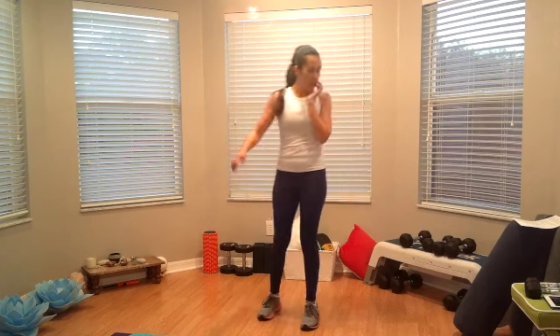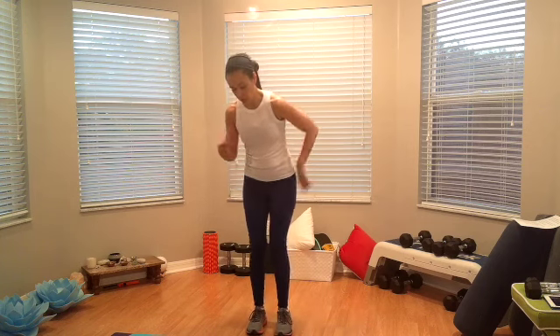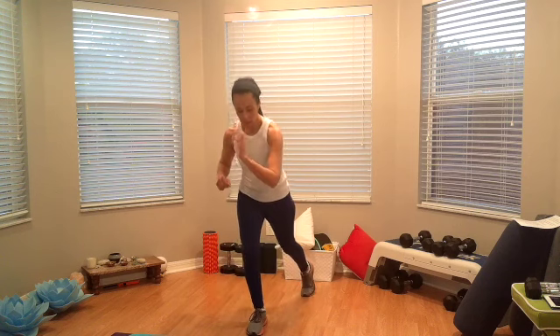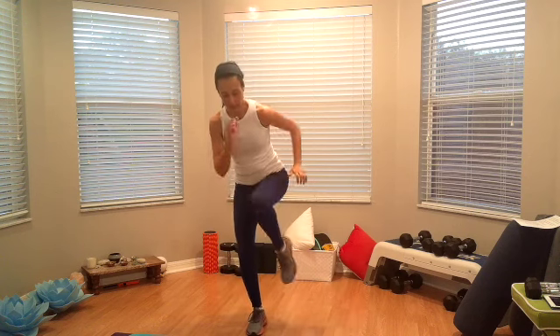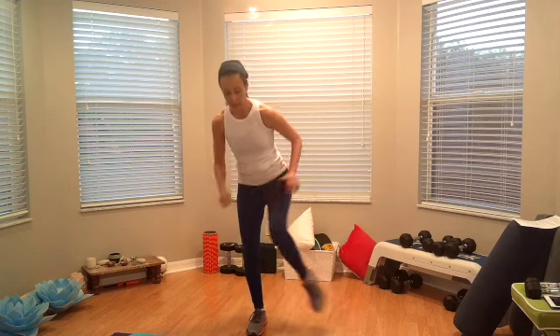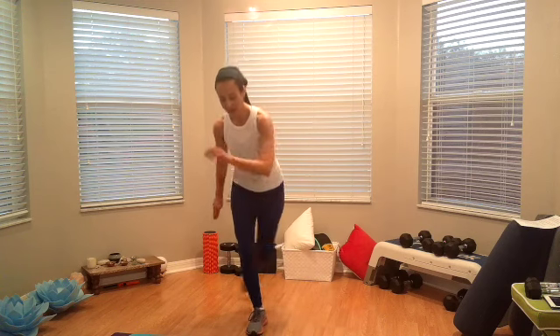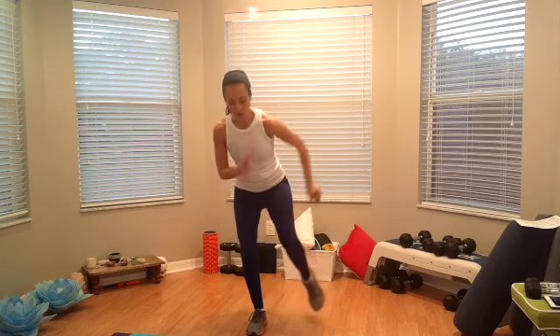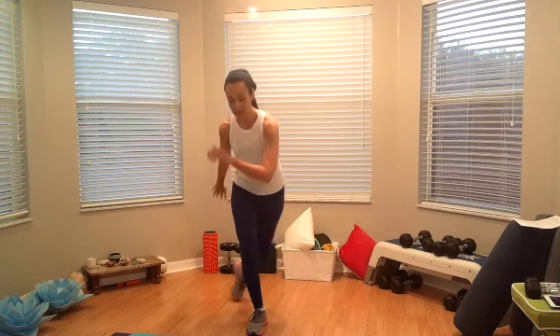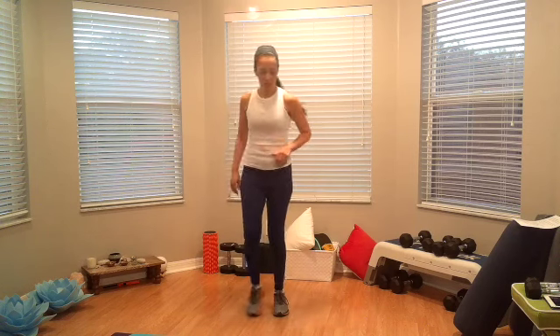I'm going to start by standing on my right leg — should look like the opposite for you. Alright, here we go. On a curtsy tap, go — curtsy tap, knee, straight back, knee, side, knee. Curtsy, knee, back, knee, side, knee. Curtsy, knee, back, side. This is five. Alright, let's go ahead and switch — shake, shake, shake.